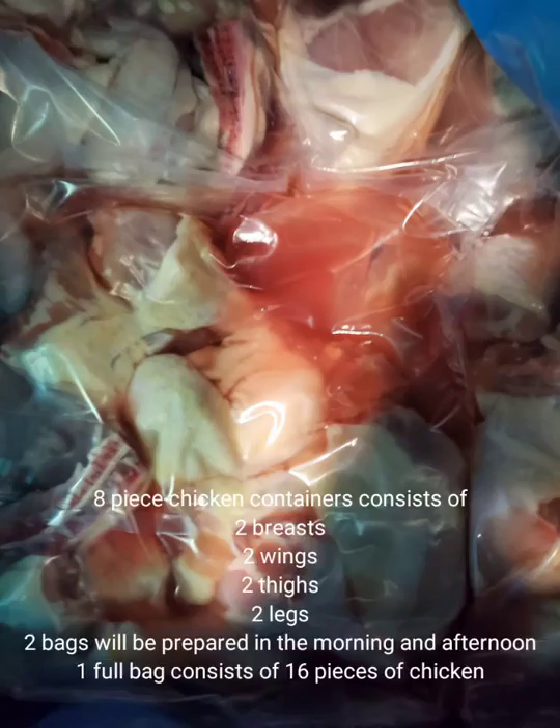These are the raw eight piece chicken. They consist of two breasts, two thighs, two legs, and two wings. Normally you will make two full bags of these, which would be considered 32 pieces, that will be filled in the hot bar as well as the prepackaged containers.